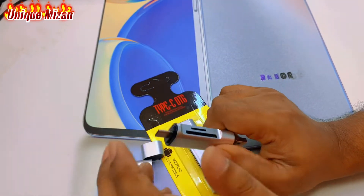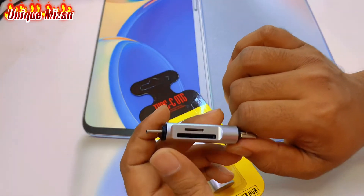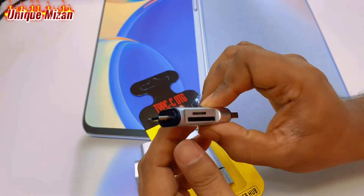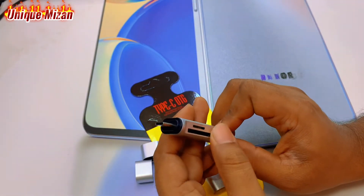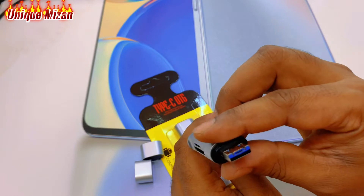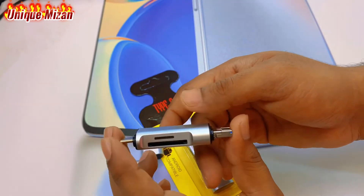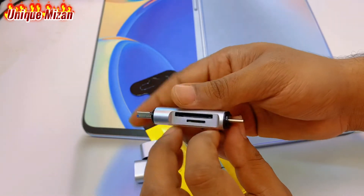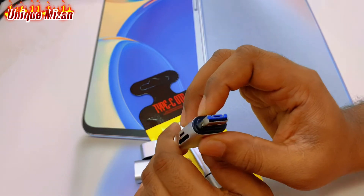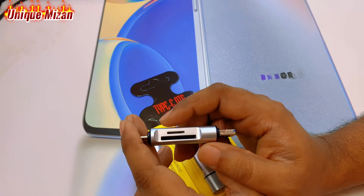If you are using a computer or laptop, it can be a Windows device. We can remove pictures from the DSLR camera, take the SD cards, and transfer the SD card. So this is not a complicated process — we will cover it more. Allahafiz.